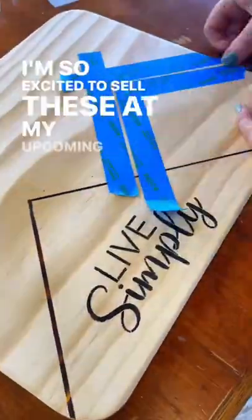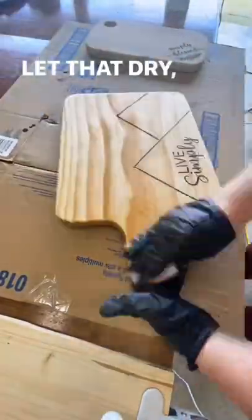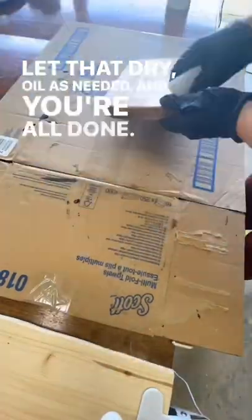I'm so excited to sell these at my upcoming market. Make sure to use a food safe oil or finish. Let that dry, oil as needed, and you're all done.